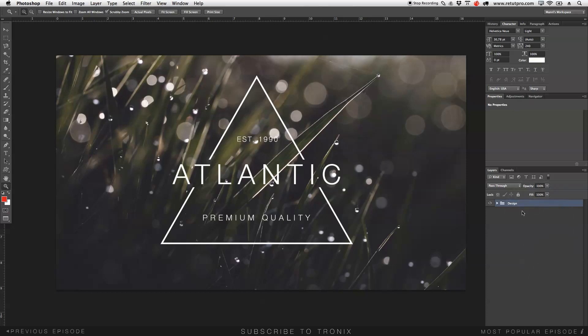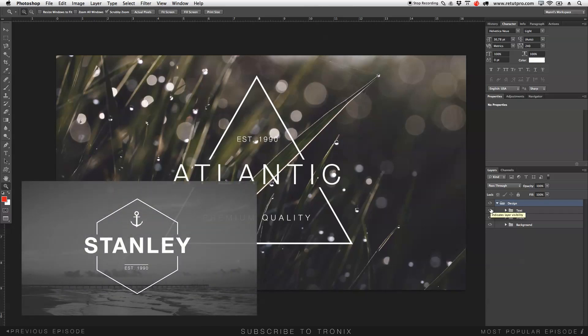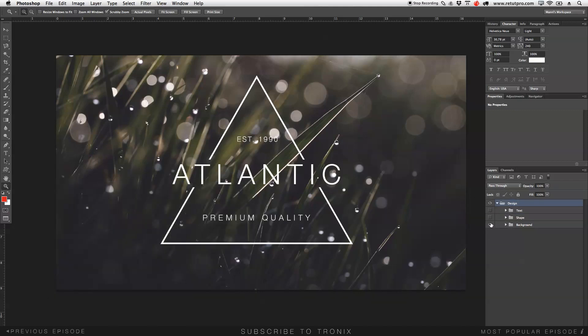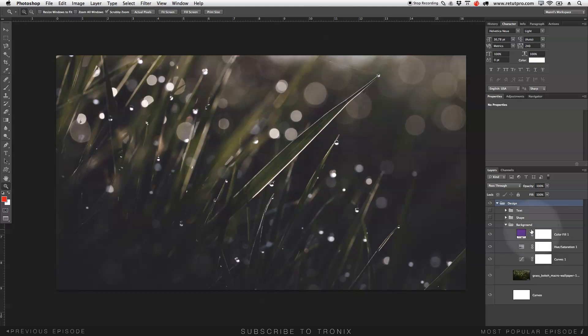As you guys can see on the right hand side I've already have my group open and everything is done already. Today we have a few steps so this tutorial is a bit similar to the stainless tutorial, so if you guys like this also have a look at that. Let's open and close everything here so we can see everything from scratch. I'm going to go right into the background layer.